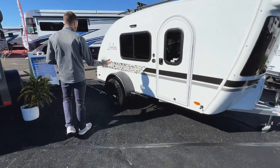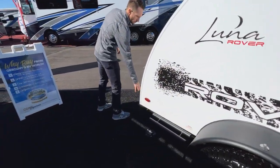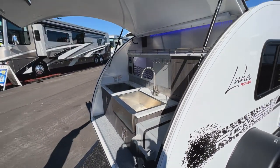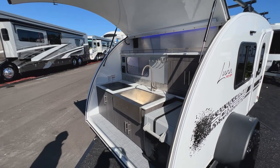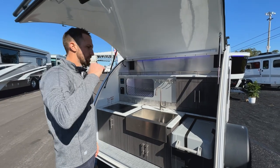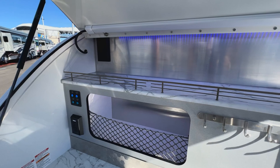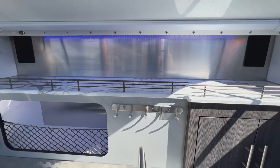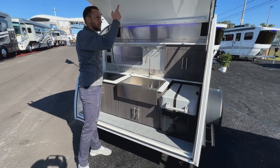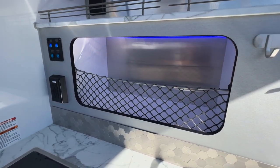Coming down the side you'll have large windows, and toward the back you'll find the kitchen area. The rear hatch opens up to give you great access to the kitchen. I'm 6'2" and I can fully stand underneath it without ducking. There's a lot of cook space, a lot of prep space, great storage across the top, and a rail so that when the hatch is closed anything stored up there is held in place. There's also a good little cubby for extra storage.